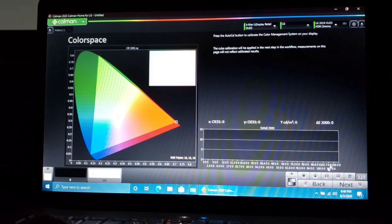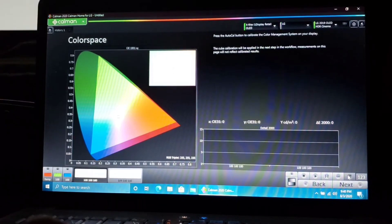Here you want to run Auto Calibration again on Color Space — this will be the matrix. It's quick, less than a minute. Really nice.